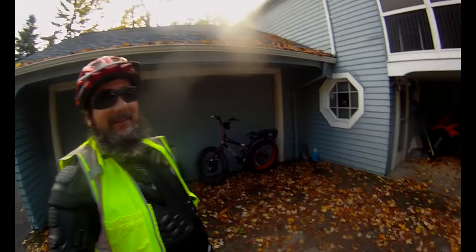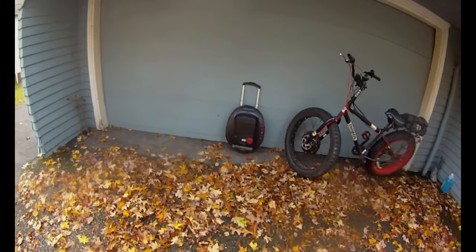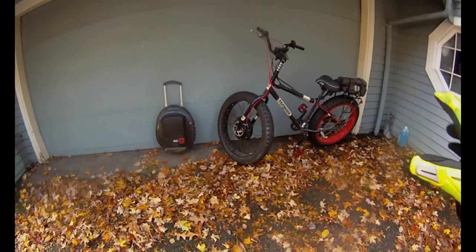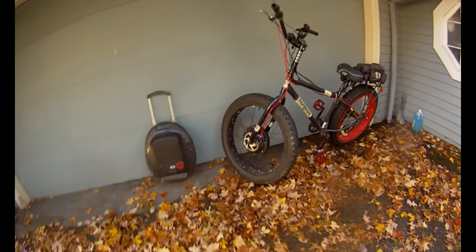Hey everyone, how's it going? So I thought I'd do a little video today comparing my electric unicycle to my e-bike. I know I haven't done too many videos on my e-bike, so I'm going to go over it really quick.